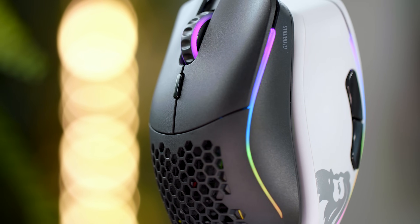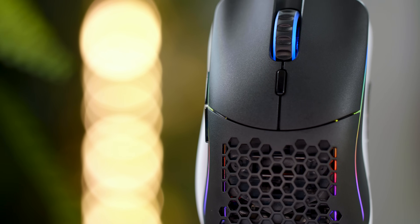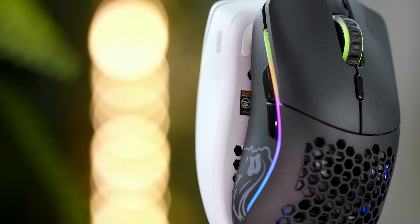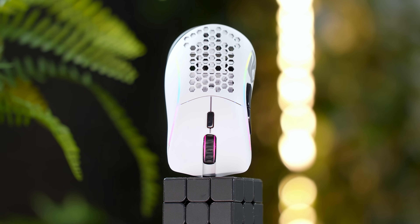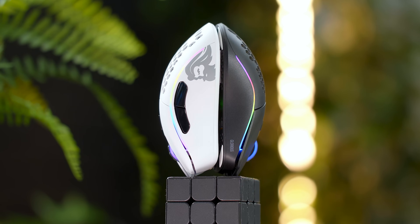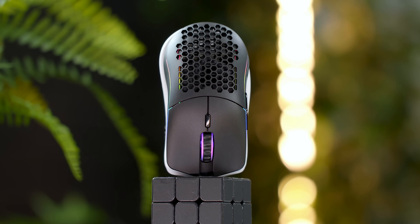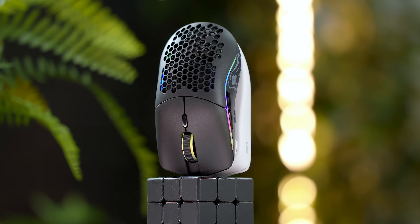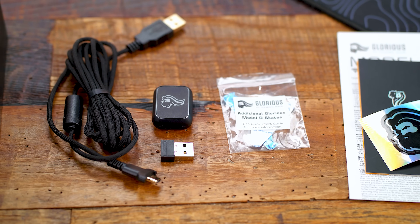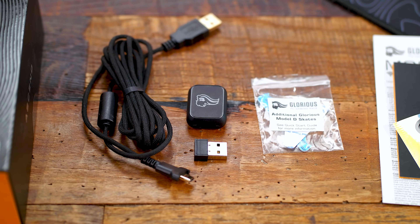We still have the Odin logo on the left side, Glorious printed on the right, and 3-zone RGB lighting. The big difference for those not used to the mouse market: the ergonomic D- has that extended hump on the right side with a more dramatic groove on the left for your thumb, which is why it's called ergonomic — naturally made to fit the inside of your hand — while the ambidextrous Model O- is more symmetrical on both sides. Inside the box you get your charging cable, wireless dongle and USB adapter, plus an additional set of skates for each mouse if you want to extend the footprint surface area underneath.